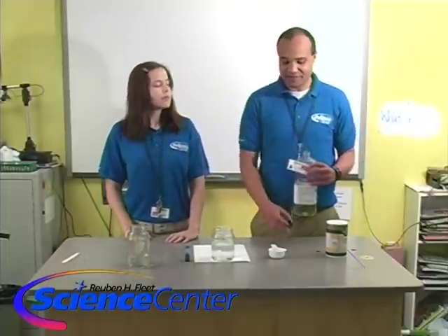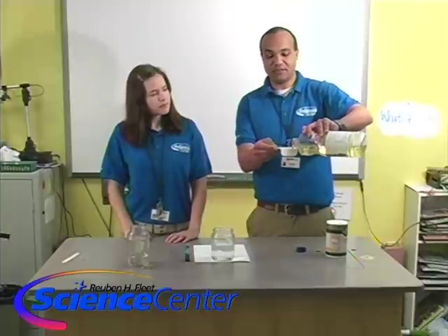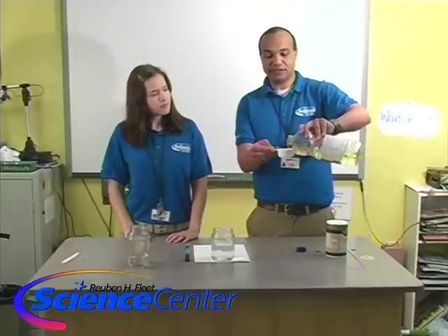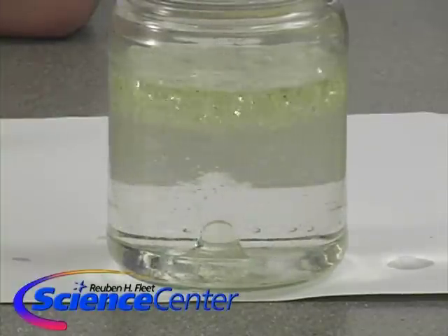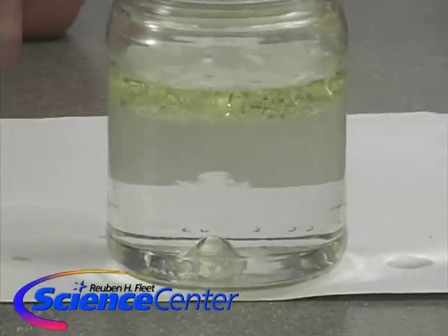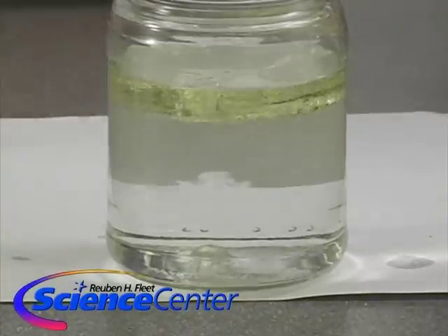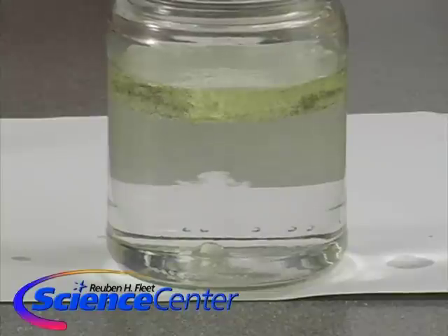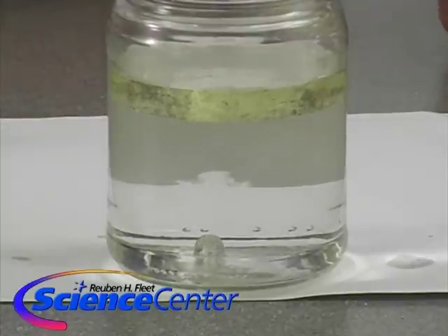Let's go ahead and put about a third of a cup of the vegetable cooking oil. That's going to go right on top and we're going to watch this for a minute and just kind of see what happens. As you poured it in, I can see all these little bubbles and then they sort of floated up to the top. So the oil is floating on top — they just immediately spread away from each other. They do not mix at all, oil and water.